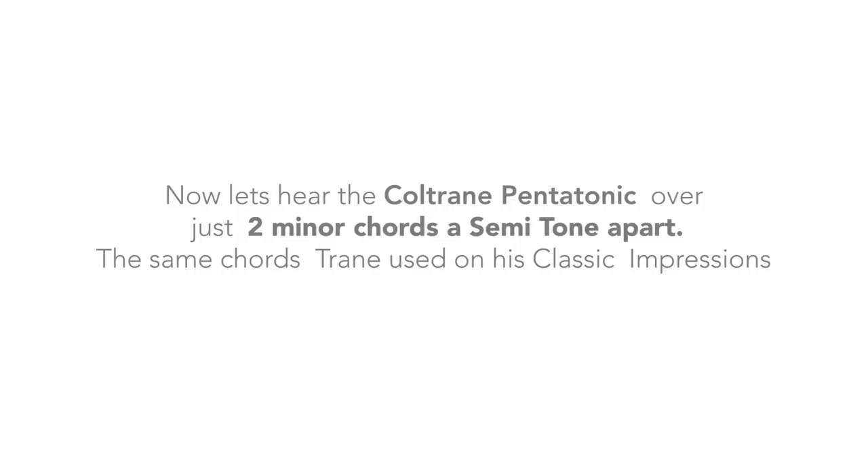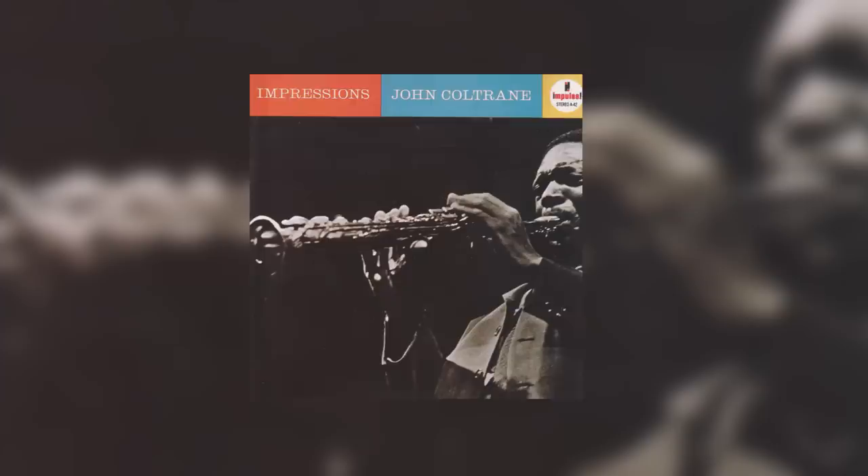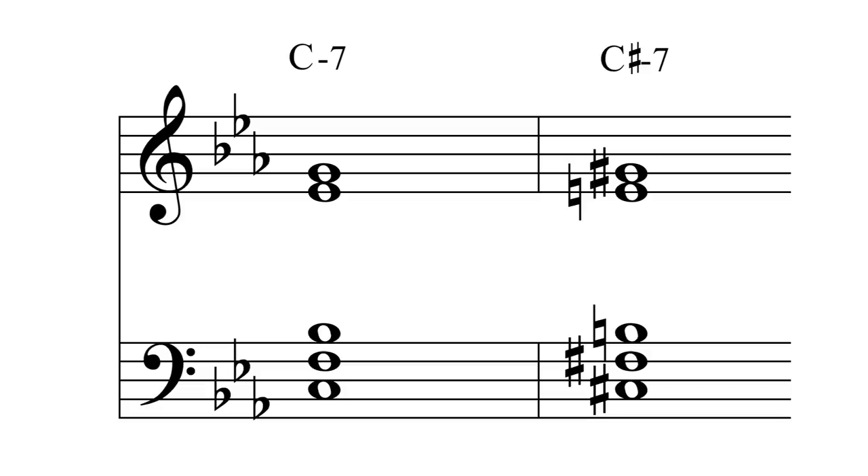Now let's hear the Coltrane pentatonic over just two minor chords a semitone apart — the same chords Trane used on his classic Impressions, and Miles Davis on So What. Here though, from C-7 to C-sharp minor 7, with the famous So What piano voicings that feature fourths so tremendously.